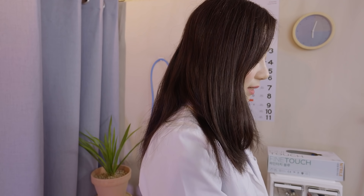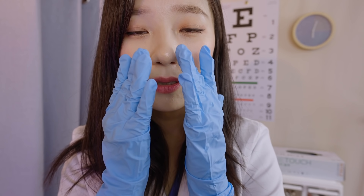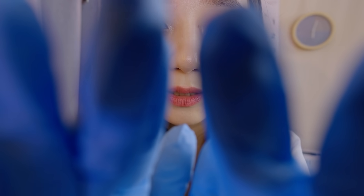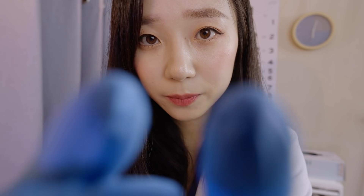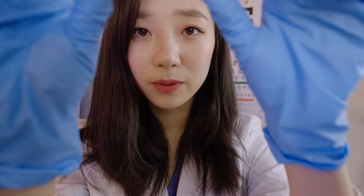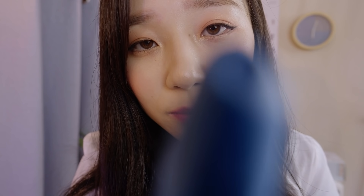All right, everything is good. Now we're going to check your nose. First of all, let me just feel around your nose area. Just feel around here and here. Do you feel any discomfort?